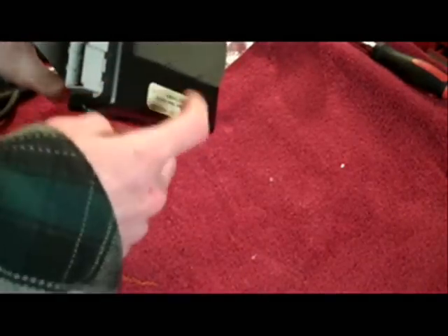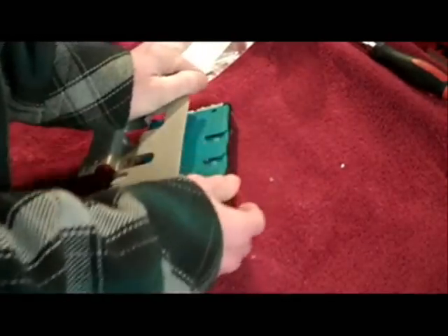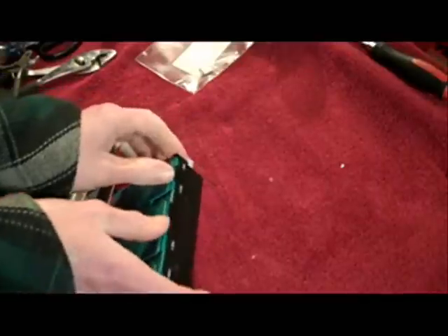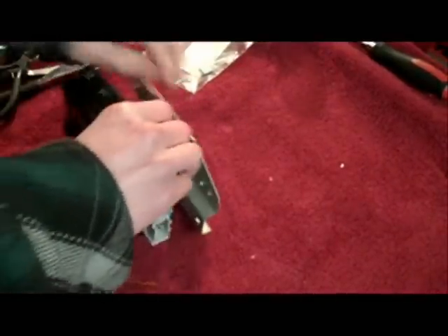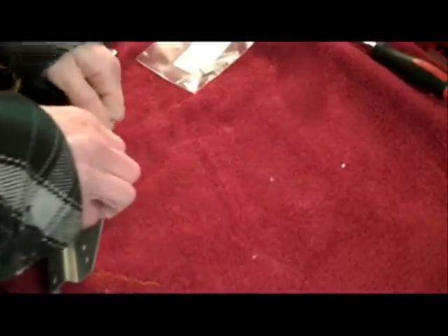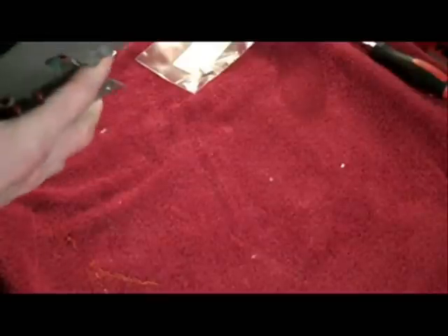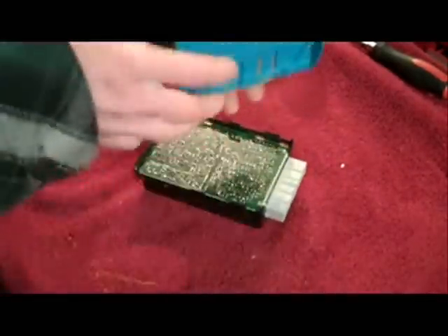I'll get this open and unsolder the thermal fuse and replace it with one of these. To open it, just use your hand — you've got these little tabs here, you pull outward. You gotta pull this up and pull the blue piece outward at the same time. There's one on the end, and then you've got that off.